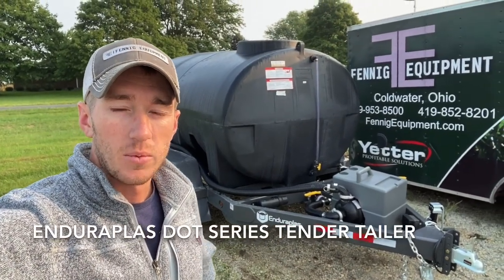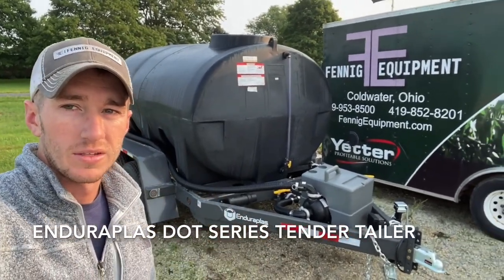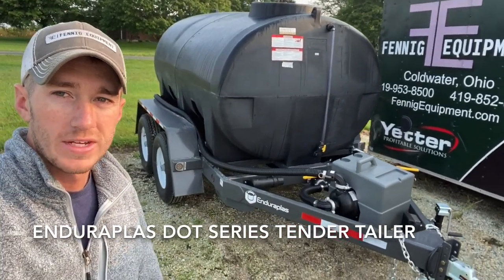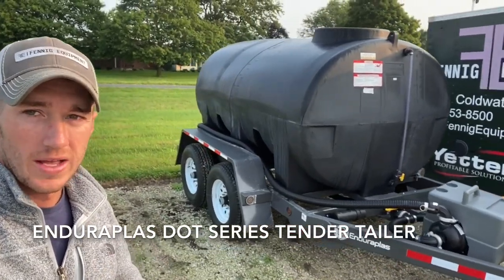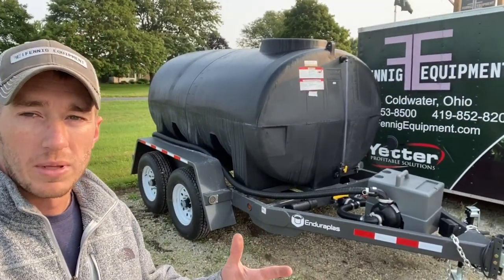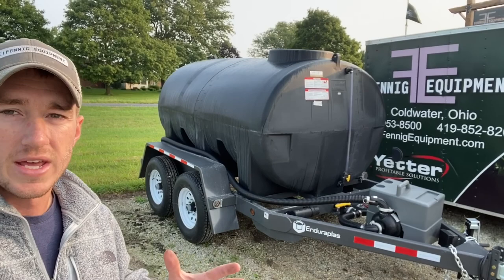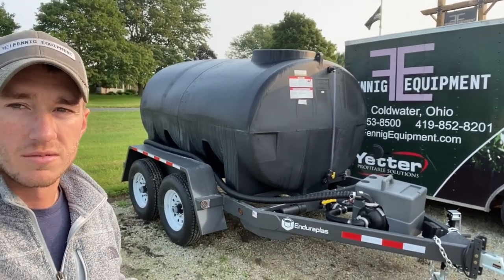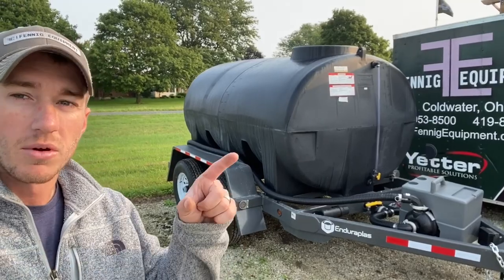Hey guys, I'm Adam Fennig with Fennig Equipment, you're tuned into the Talking Shed. Behind me here I've got an Enduroplast 1200-gallon tender trailer. We just got this in from Enduroplast — as you know, Enduroplast makes the best fertilizer tender tanks on the market, and now they've got awesome tender trailers.